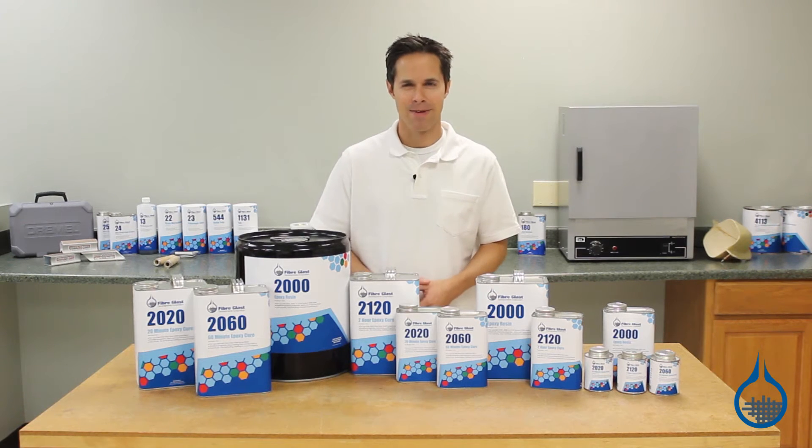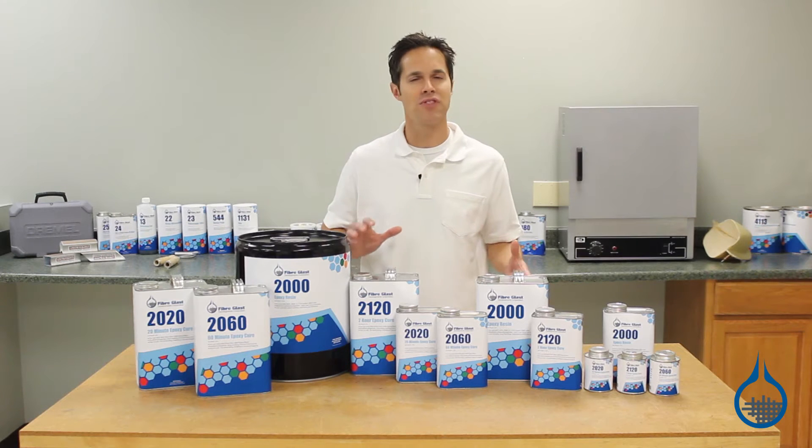Hi, I'm Steve from Fiberglass. Today we're talking about our System 2000 epoxy resin.